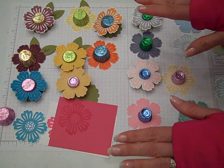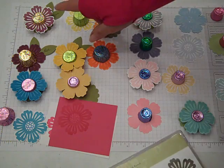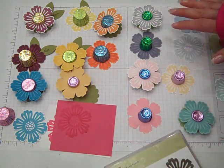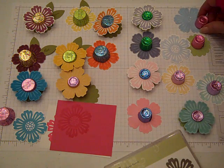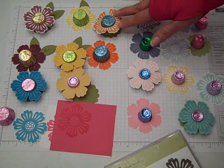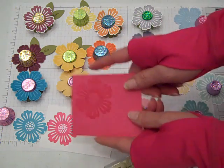Super simple and easy. What I did was I used the Mixed Bunch Stamp set and I stamped a couple of different versions for you. Over here on this side is the Brights Collection color tones, and over here is more of the pastels, which would be the Subtle Collection, so you can see the color variations. On some of these, I stamped it on Whisper White and then punched out, and on others I stamped tone on tone, like here's the Melon Mambo.